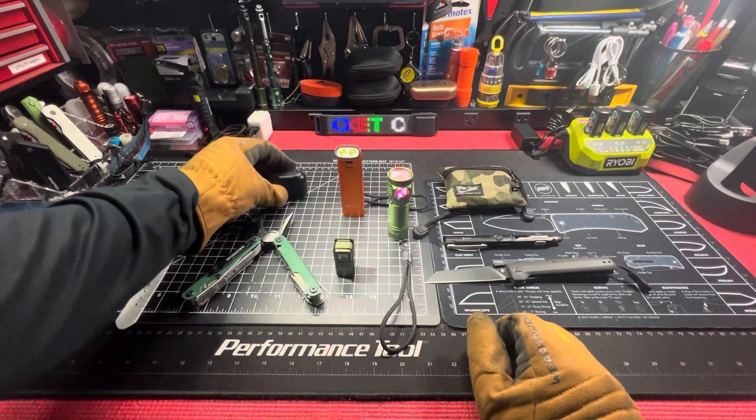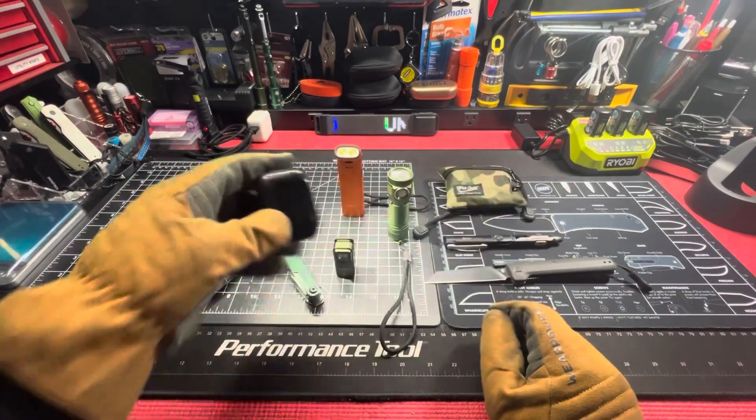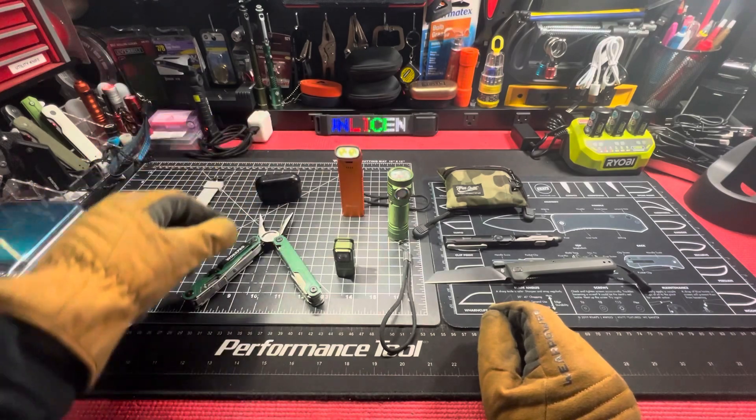JLab earbuds — charger on the bottom of the case. Got them at Walmart.